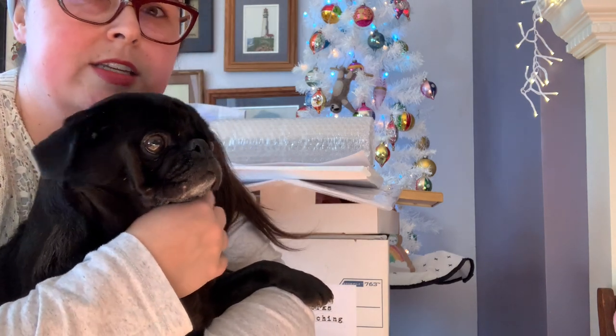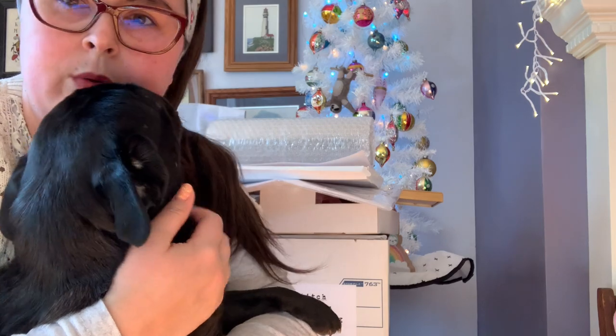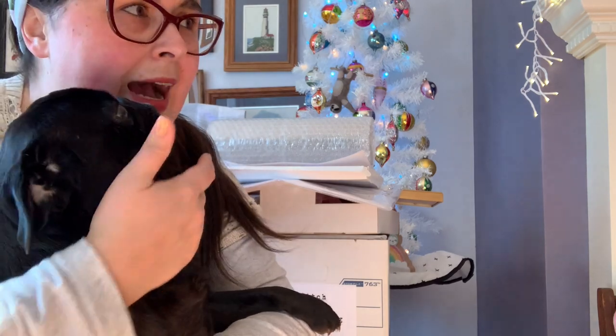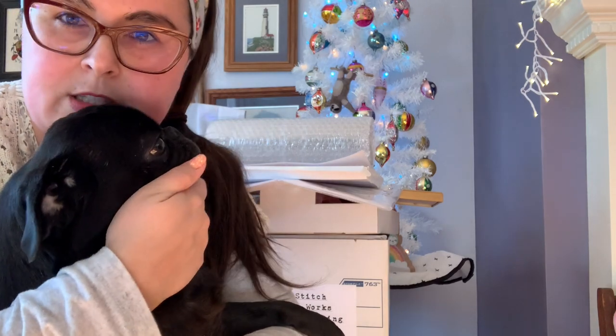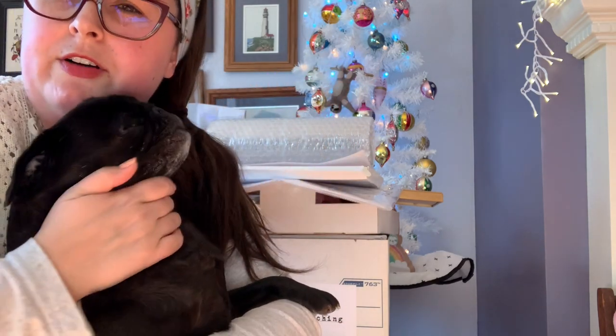It is officially time to start putting away Christmas stuff. I am delayed a couple of weeks but that's okay. I keep this white Christmas tree out all year long — I've got some sloths and stuff on it now — but I'm officially putting my winter Christmas stitching away.